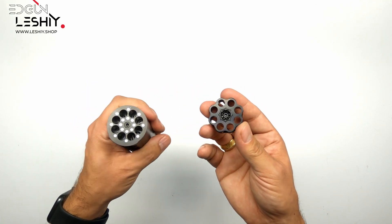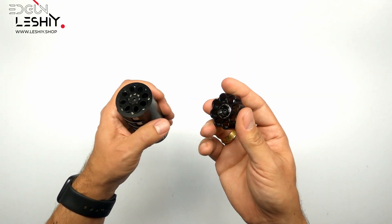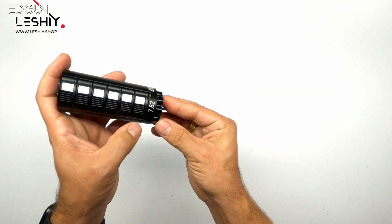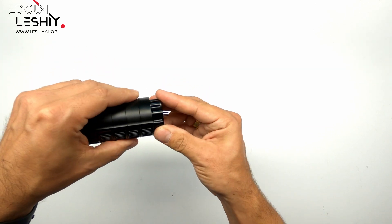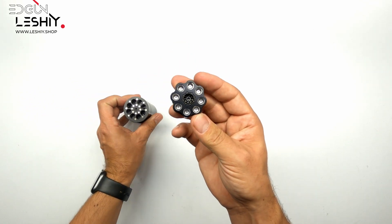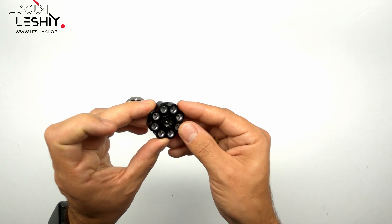So the way this speed loader operates is very easy. Take the metal cover off with the magnets, put your magazine on the bottom, open it up, give it a quick shake, go back to the top, slide it off, and just like that in a matter of seconds you have filled your magazine. Really cool, very practical.